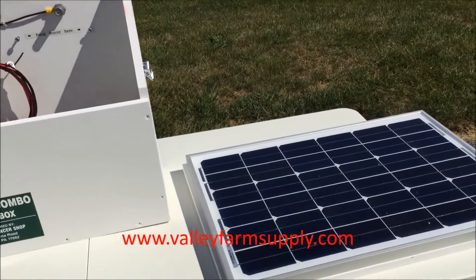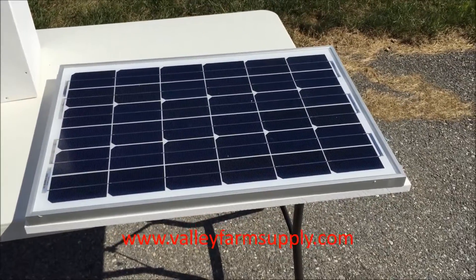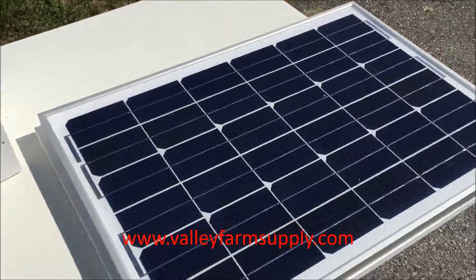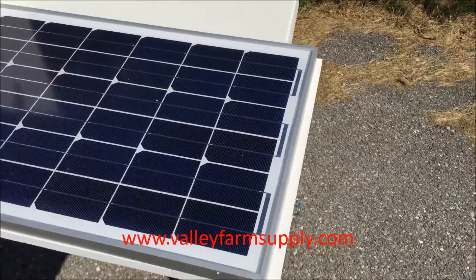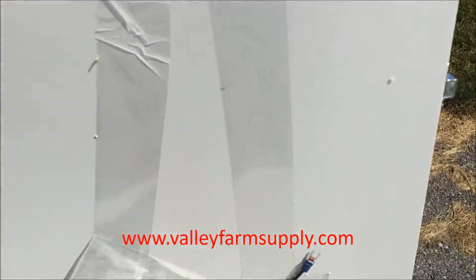The solar panel we use is a high-quality panel with resistance to hail, weather, rain, and related damage — it should last you a good long time. On the lid itself you can see it has a latch on there.